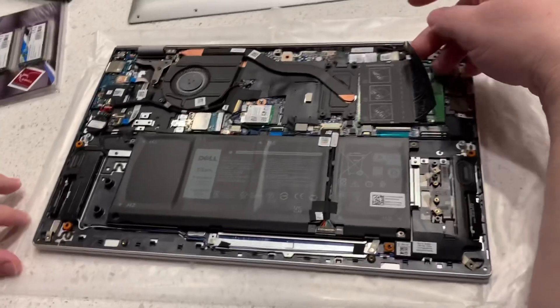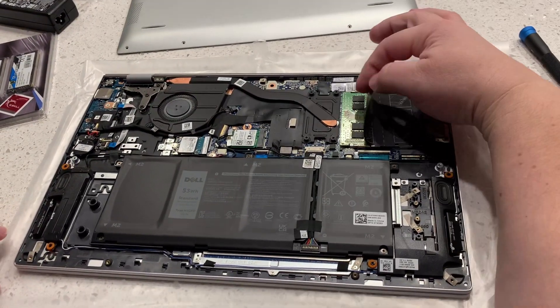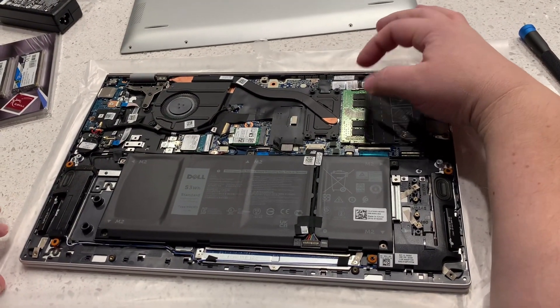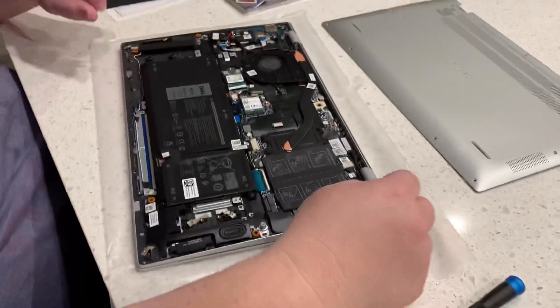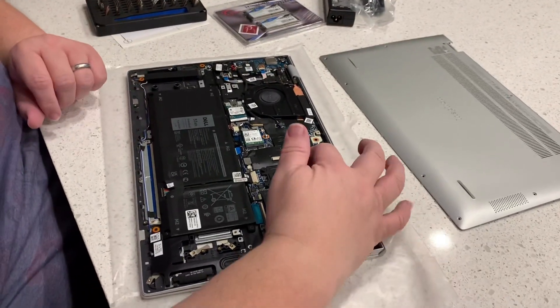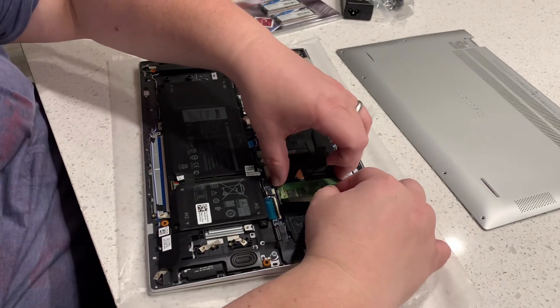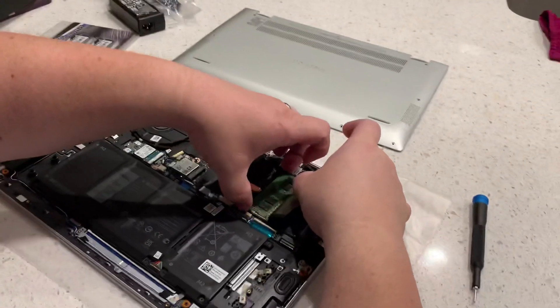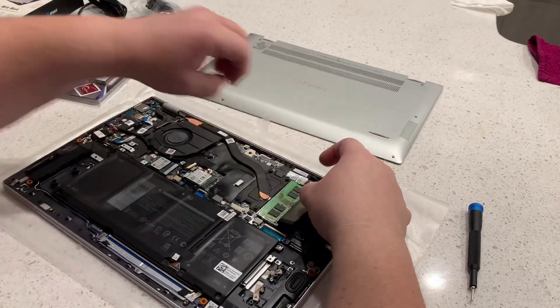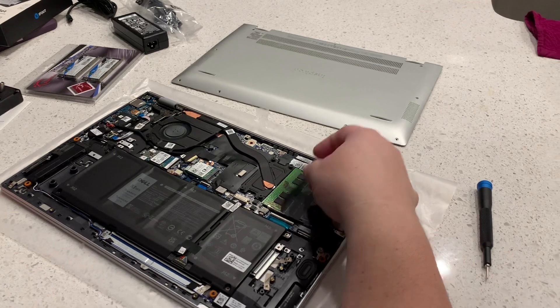Your memory goes in right over here. You've got an 8 gigabyte and you have a 4 gigabyte. I was hoping there was going to be one slot in there but it looks like there's two.